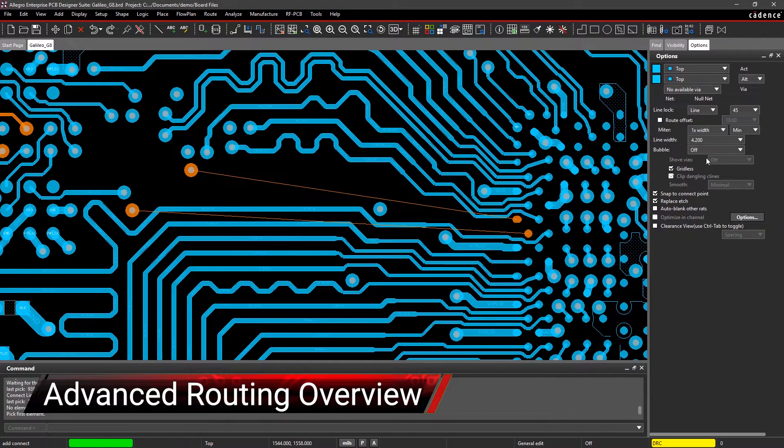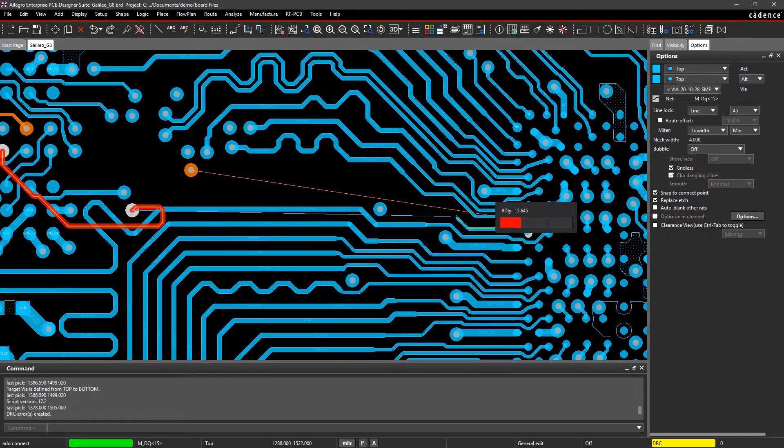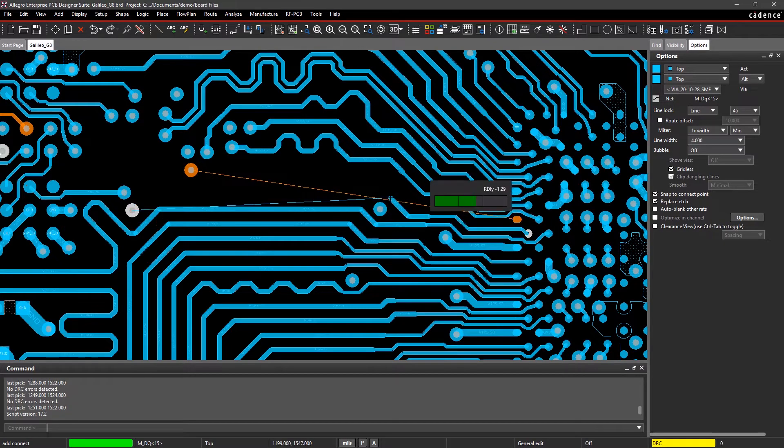Depending on your design, manual routing can take far too long to complete. But with various routing methods at your disposal, you can quickly move on to the other stages in your design cycle.